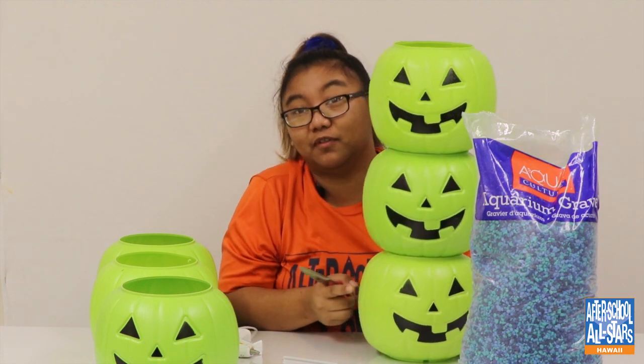While that's heating up, you're going to grab your rocks and put them in the bottom of the pumpkin so it'll serve as a weight.